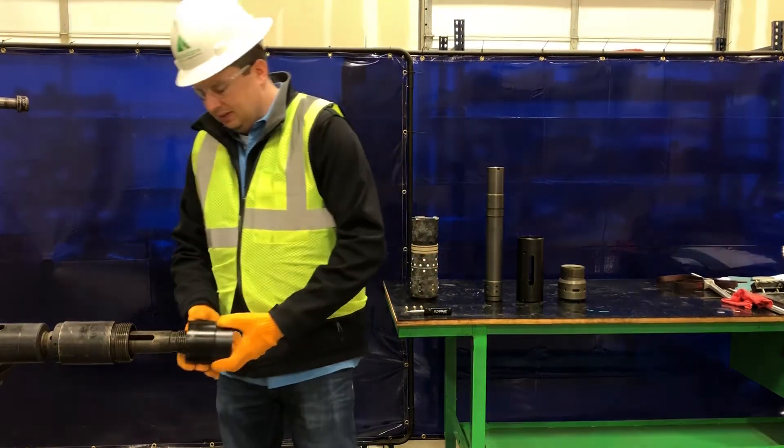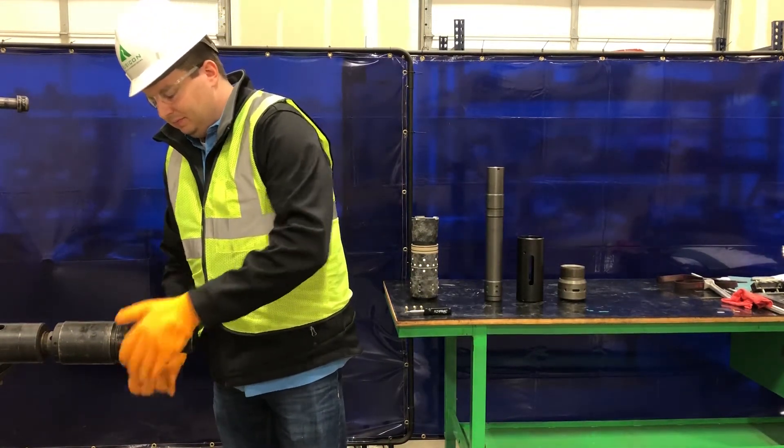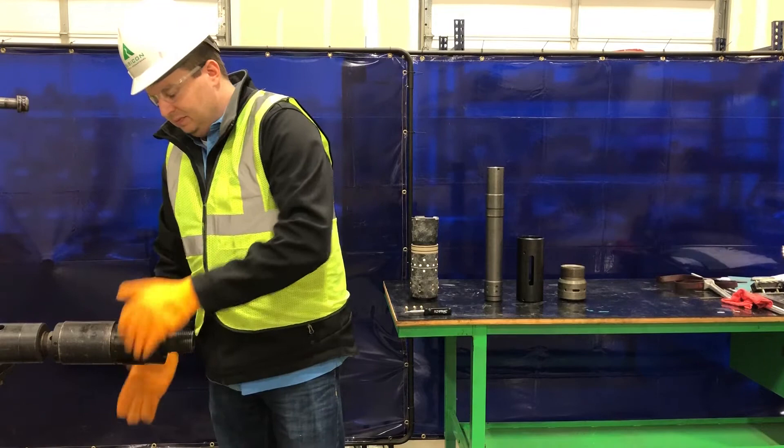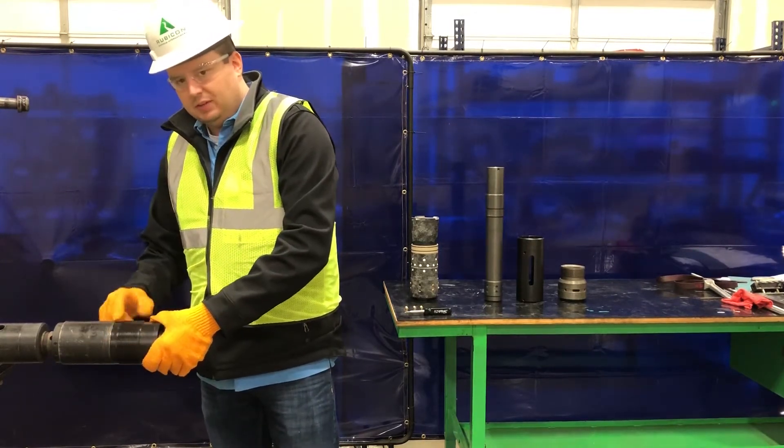First, we'll take the adjustment sleeve, slide it over, and make it all the way up. At this point, we're going to install three set screws.